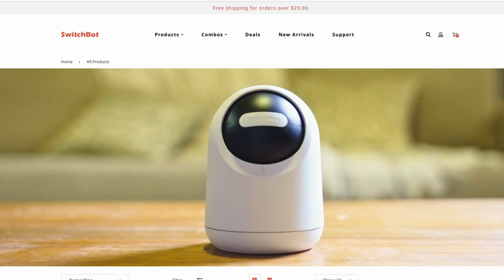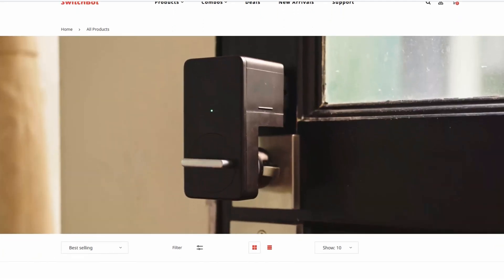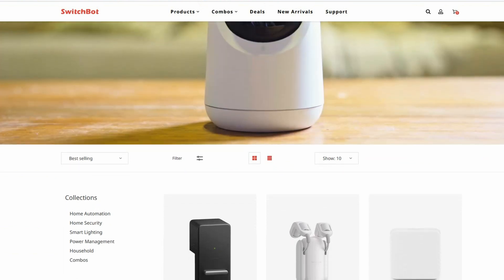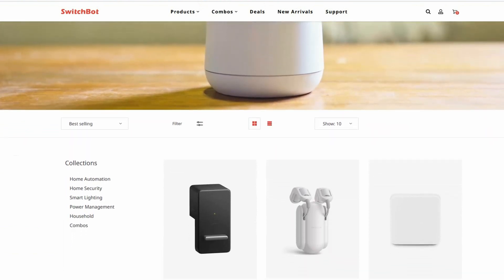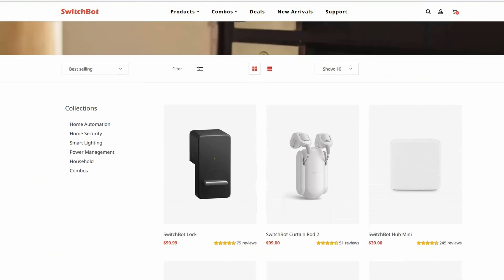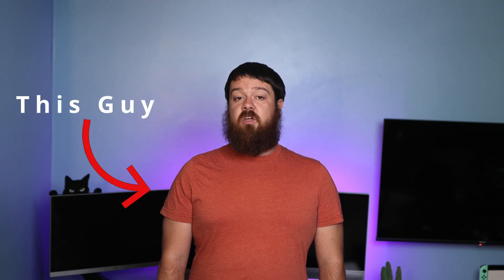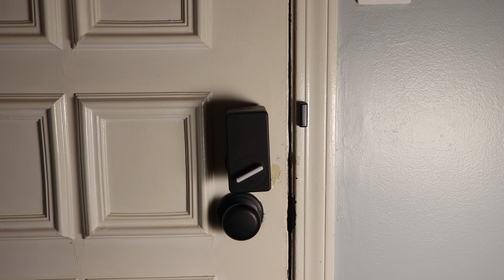SwitchBot has several great products that allow for retrofitting many different household things without having to throw them away, and they always seem to be coming up with new things to turn smart. With their retrofit capability, all of the SwitchBot devices can be easily installed and removed if needed, which is great for renters, students living in dorms, or for those who don't like to change things out to get some home automation capabilities. One of their more recently released products, the SwitchBot Lock, has been working great for me for several months and has a few features I haven't seen with other smart locks.